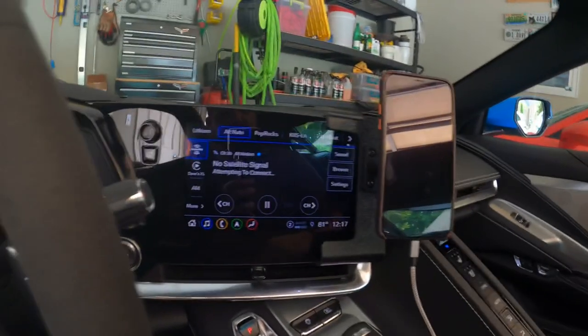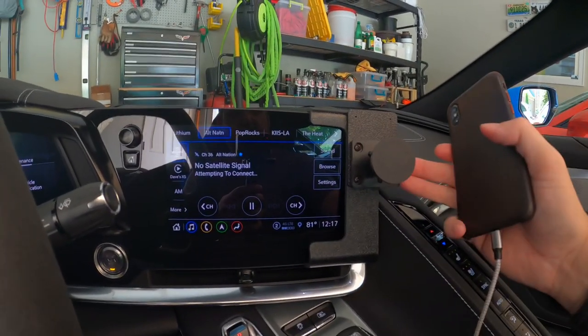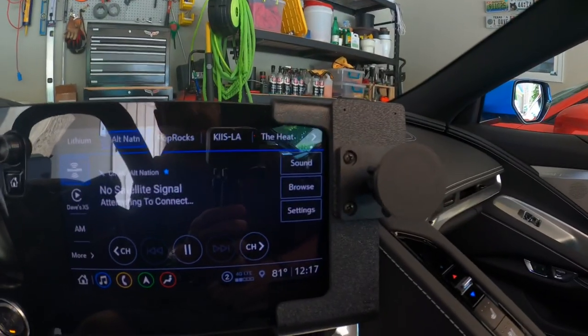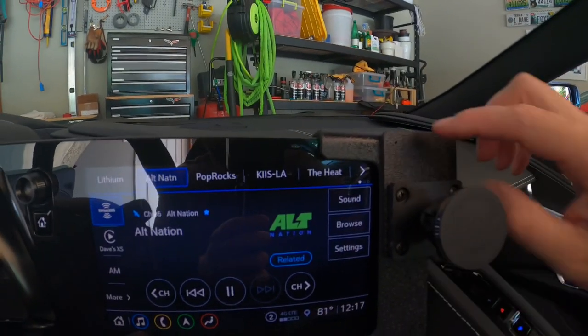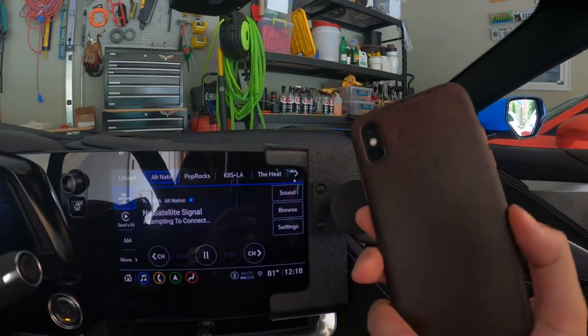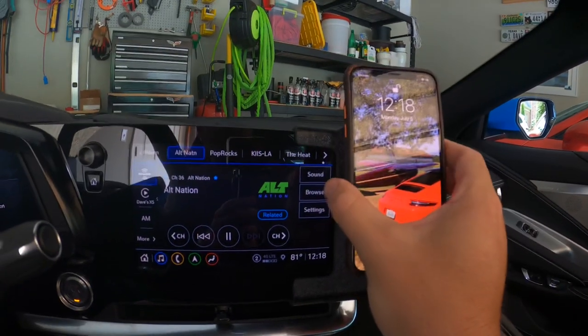I have an iPhone XS mounted here with a magnet. I use the magnet holder that they sent with it. Without the phone, it's a textured plastic — it doesn't match a lot of what's in the car, but it looks okay. There are six holes you can attach this magnet mount to; I chose the bottom four. I put the magnet inside my iPhone case, kind of towards the bottom, and it attaches firm and securely.